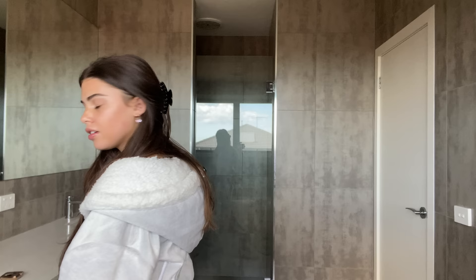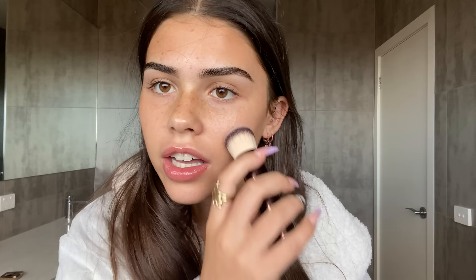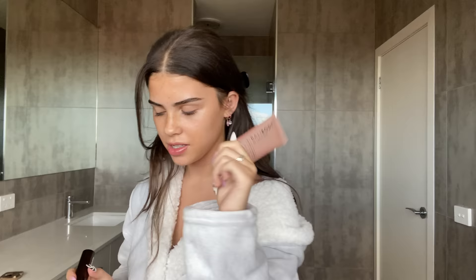I'm using this Barly Body BB cream — I always use foundation but today I'm a changed woman. I'm blending it in with this Hourglass foundation brush, which is just the best foundation brush ever. It blends into my skin really nicely and makes me look a bit tanned, though I didn't really cover up those pimples — but that's okay. I'm adding more and more to make sure I have enough coverage.